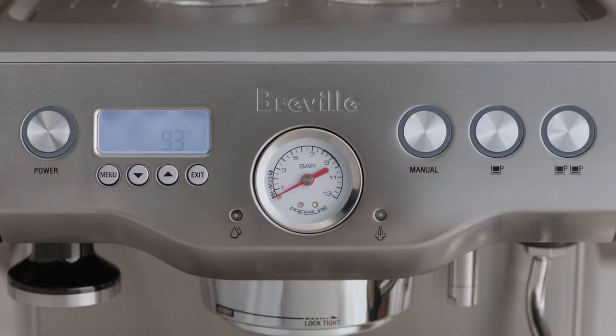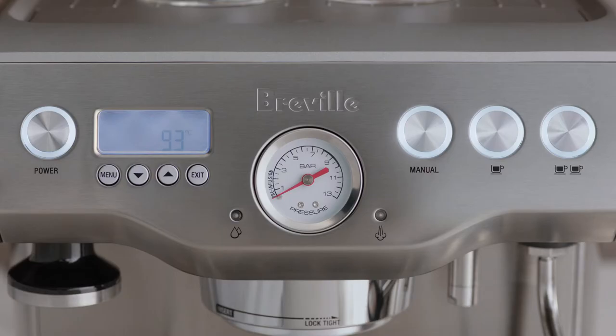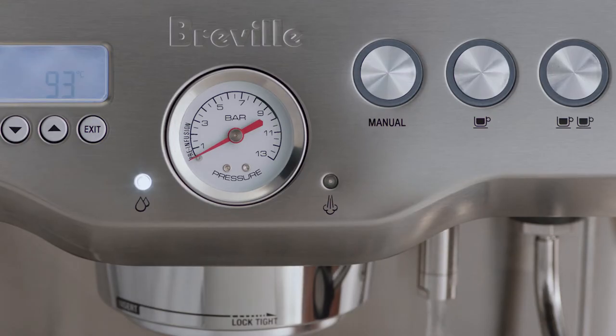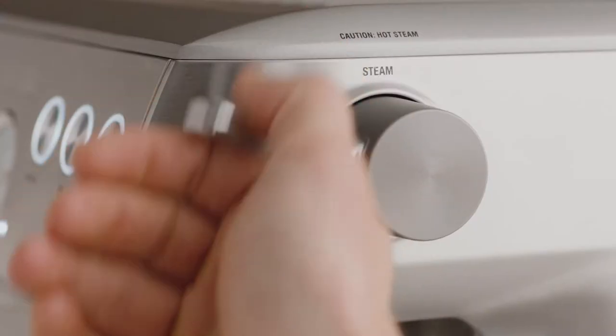Now let's power it up. This machine is called the Dual Boiler because it uses two independent boilers, giving you precise control over brew water temperature and allowing you to extract espresso and texture milk simultaneously — just like high-end commercial machines. Once you've reached standby mode, flush the machine by following three steps: press the two-cup button to run water through the group head, run hot water for 30 seconds by turning the hot water dial, and finally activate steam for 10 seconds.